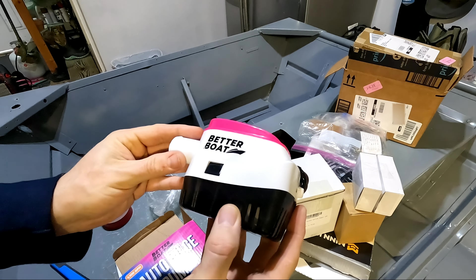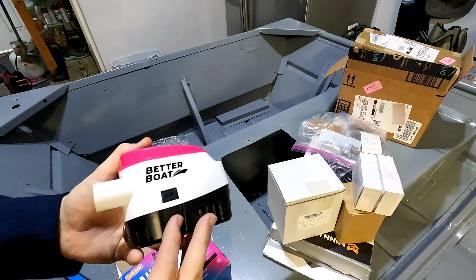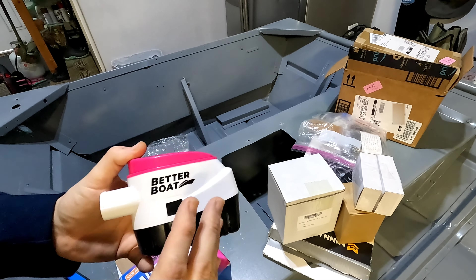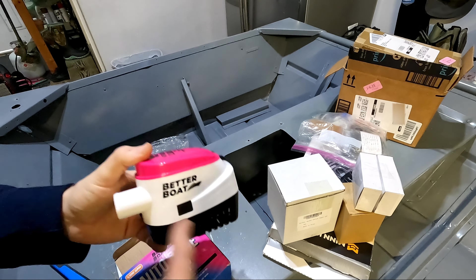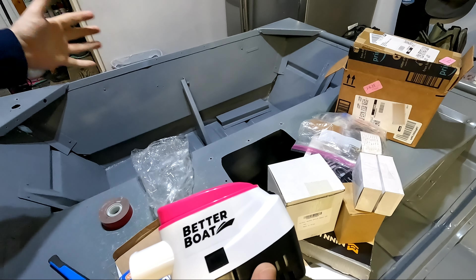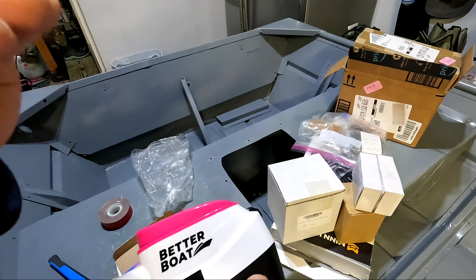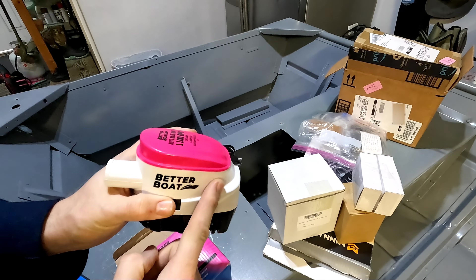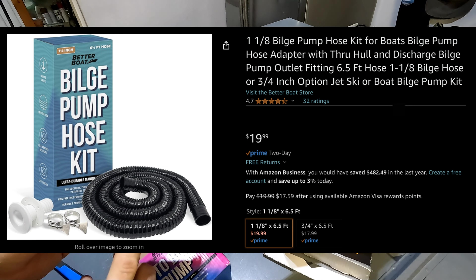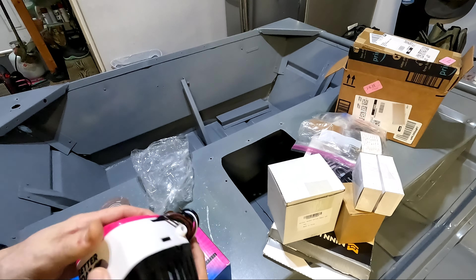This is the 1,100 gallon per hour version. A lot of people might recommend for a smaller boat to use a smaller bilge pump, but I feel the exact opposite way. The smaller your boat, the quicker you need to get excess water out. If you ever get in a situation where you're cruising hard and stop hard and get a huge splash over your transom, you want to get that water out as quick as possible. When you need a bilge pump, you need the biggest bilge pump you can get. They also sell a bilge pump installation kit, but they didn't include that here, so I'm going to come up with my own DIY solution.